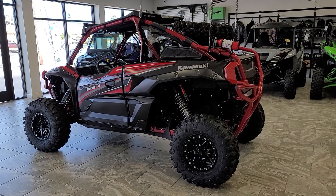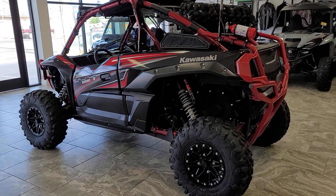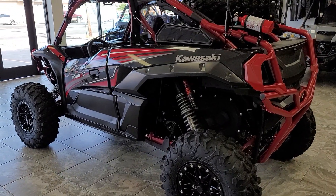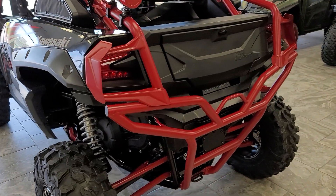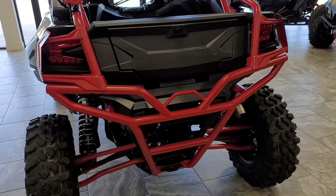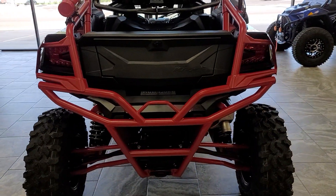Good afternoon everyone, it's Jared here at Big Pine Sports. You're looking at a 2021 Kawasaki KRX 1000 ES model. This video is talking about the rear bumper as well as the upper tail light guards.